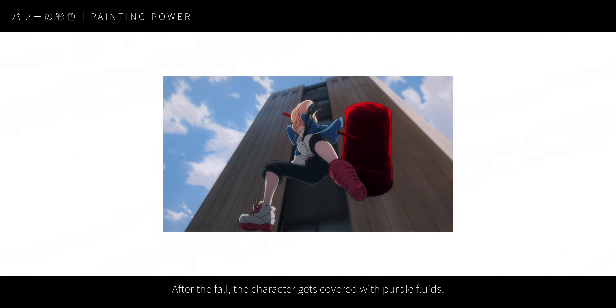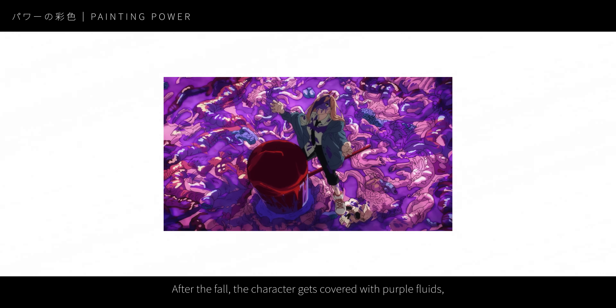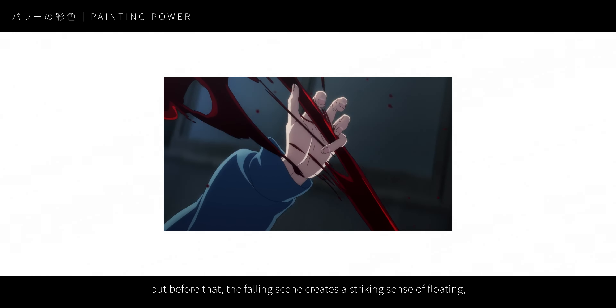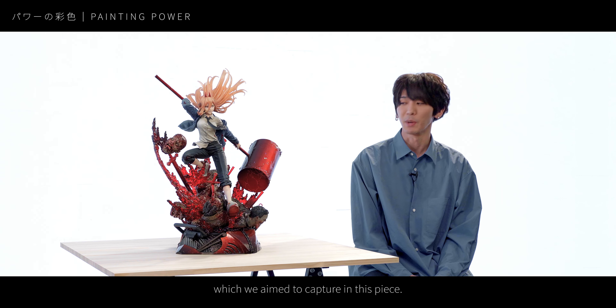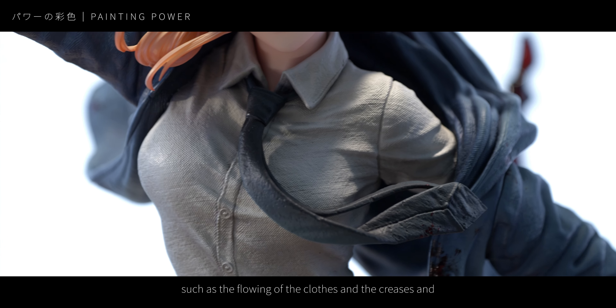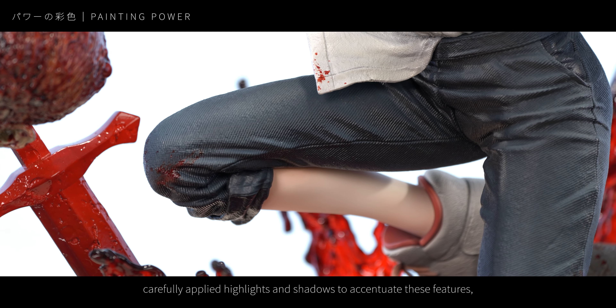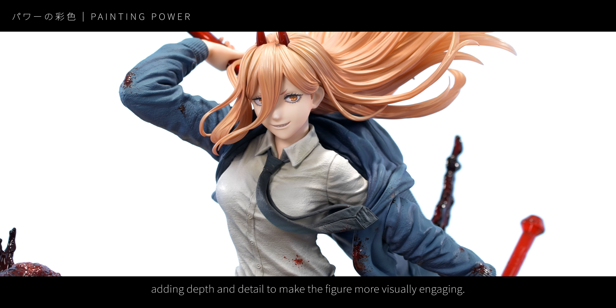意識しています。なので、10人がパワーが好きな方がいたら、誰から見てもパワーだと認識してもらえるような表現であったりだとか、これひとつ持っておいたらパワーの商品としては満足していただけるようなものを作るように意識しております。アニメ自体、客観的に作品を観て、動画でも観て、静止状態でも観た上で作画自体の特徴を捉えていくようにしています。